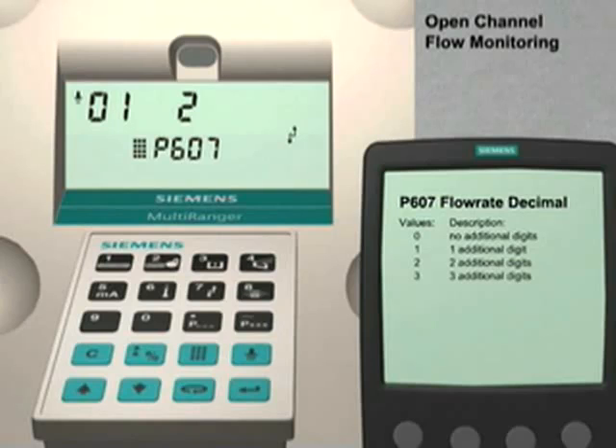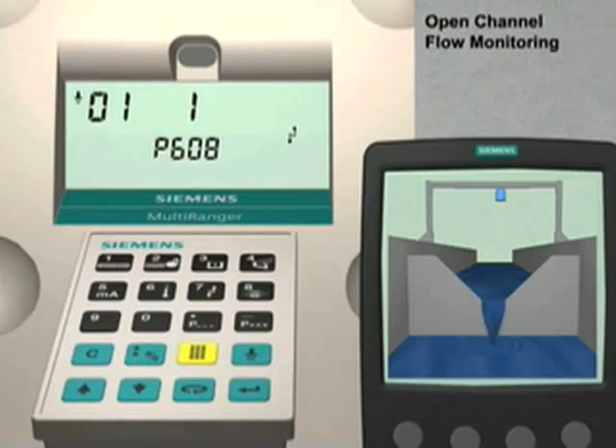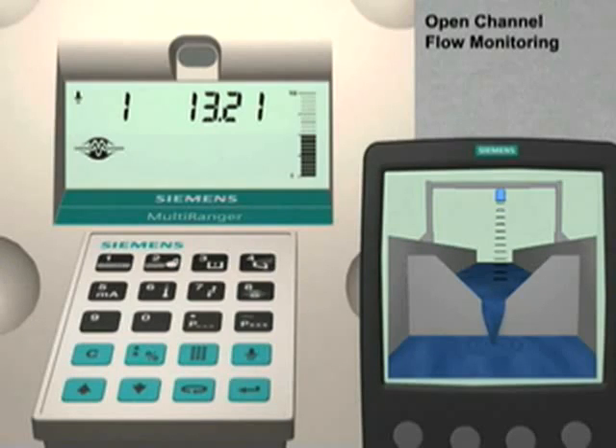Use the up arrow key to go to parameter 608. This parameter sets the units of measure for the flow rate. In our example, we would like to have the Multiranger display the instantaneous flow rate value in liters per second. Enter 1 followed by the Enter key. This completes the basic configuration for an open channel flow monitoring application. The final step is to put the Multiranger back into run mode. Press the Mode key. The Multiranger will now continuously monitor the flow rate and display the flow rate value in liters per second.